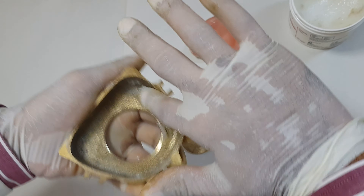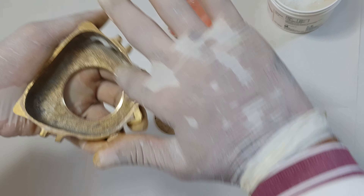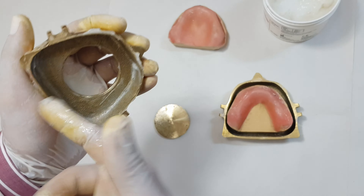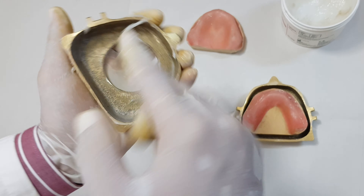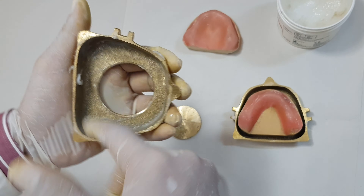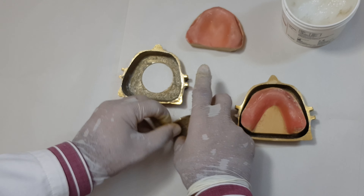This petroleum jelly will prevent oxidation of the flask during the process of heating up, so there will be less rusting. The second reason is that when you want to remove the cast after the de-waxing or curing process, it will come out easily and will not stick.